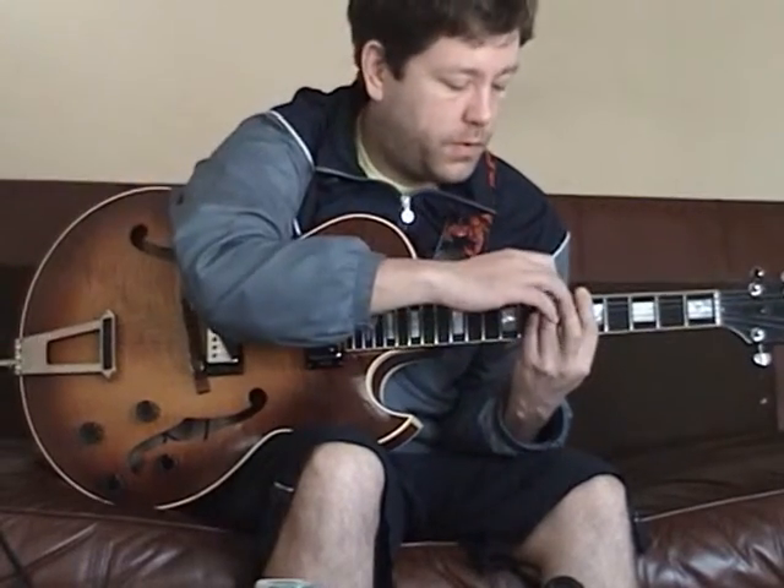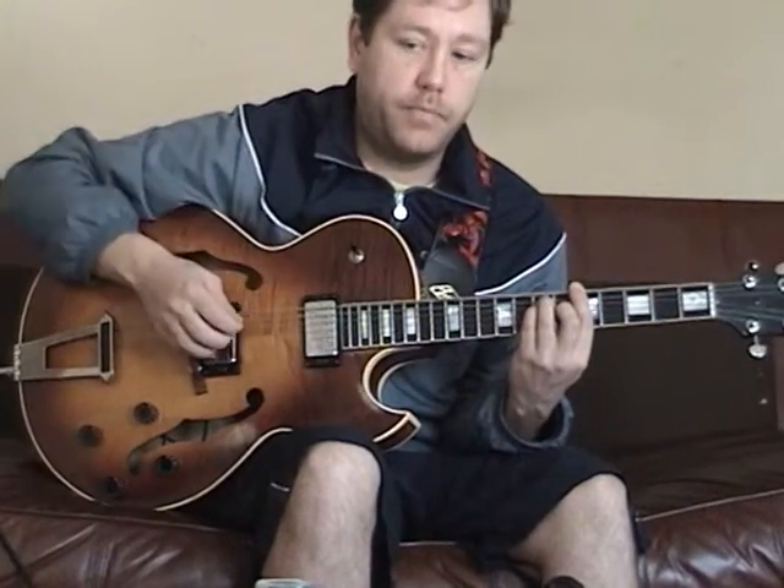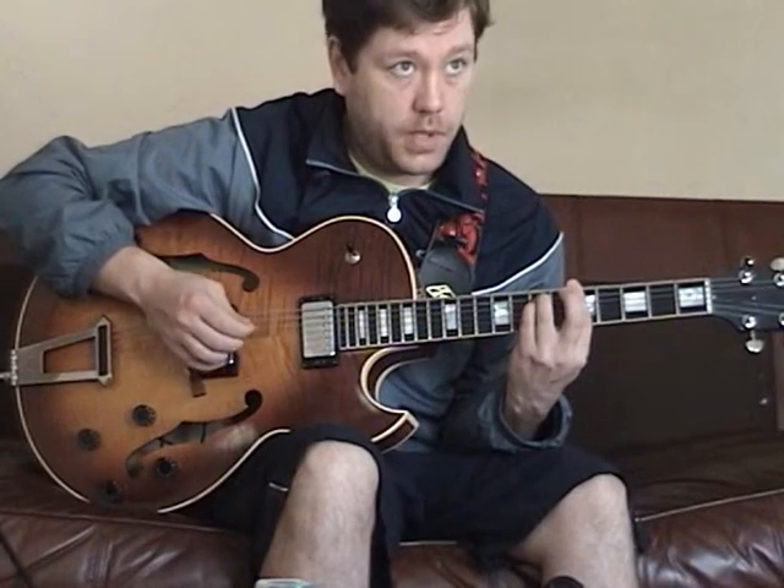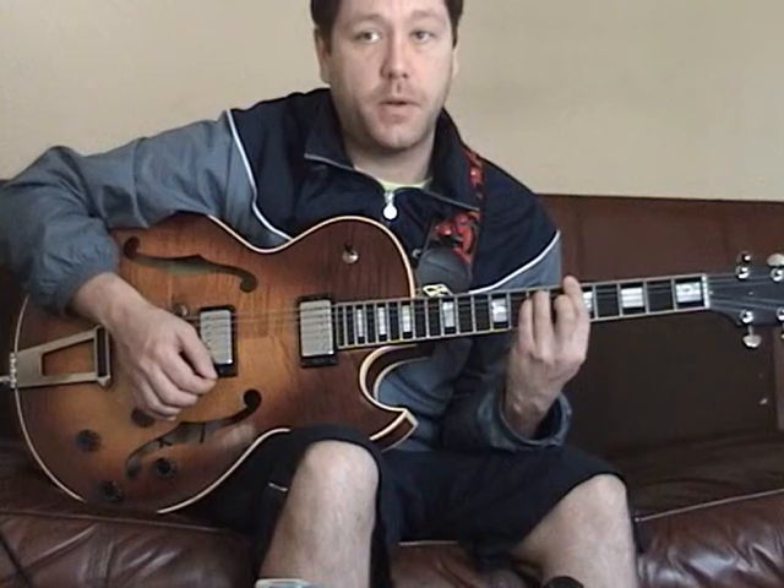Now when we take the three and move it down a half step, it becomes minor. So this note becomes that, and it becomes minor.